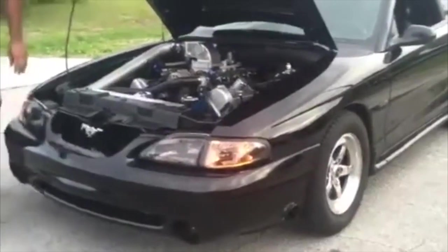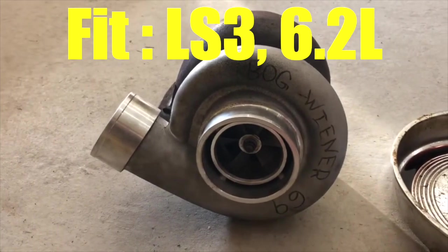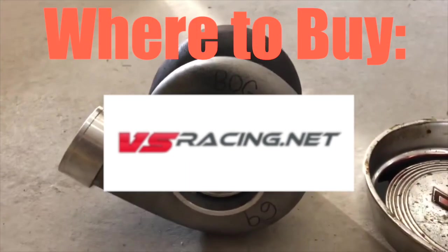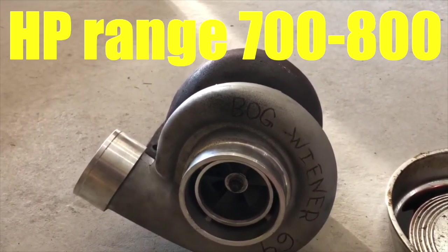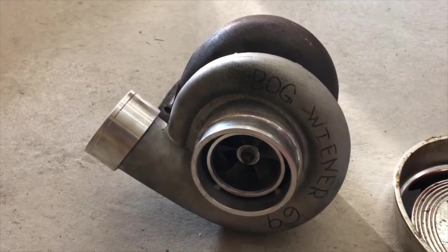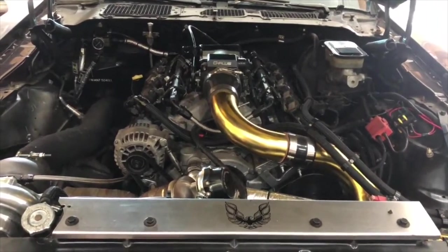Turbo number nine: the VS Racing 7675 T4. Best for the LS3 6.2s or the stroked 408 builds. The price is around $749, available at vsracing.net. The boost is between 10 to 20 PSI, and the max horsepower is 700 to 800 horsepower. It does have better spool than the 7875s and is great for tighter power bands. Perfect if you want quick boost on a street-focused setup — don't need to rev to the moon.